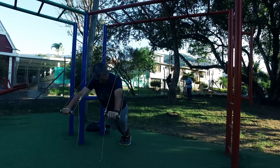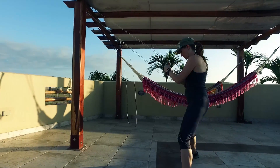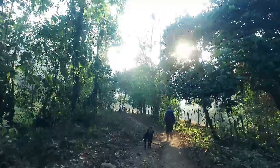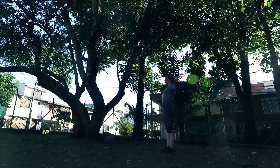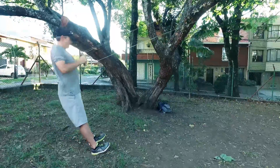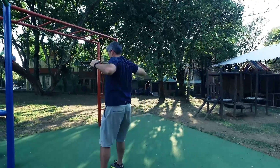They're an ultra portable fitness tool that converts into a suspension trainer. We both like to run and hike, but what we were missing was strength training to tone and get a more rounded fitness regime. Monkey bars allow you to do hundreds of movements that work your entire body, and they also allow you to be creative and challenge yourself by combining movements.